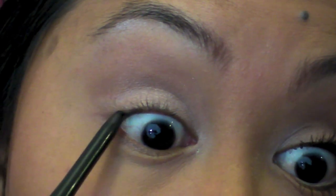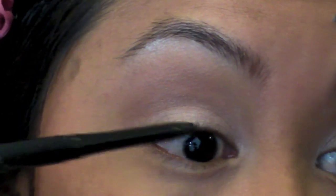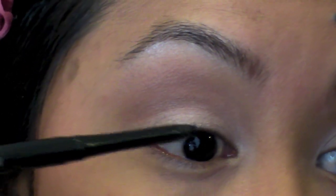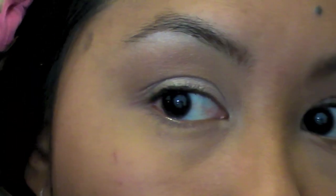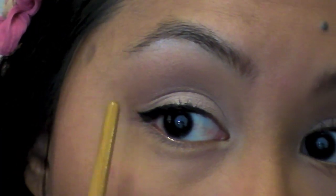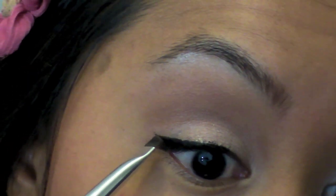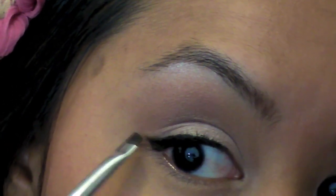Next, I'm going to take a black eyeliner and line my upper waterline and also tightline — going in between my lashes so there are no gaps. Then I'm going to take my L'Oreal Linear Intense Carbon Black Liner and line my eyes with a very thin line, winging it out just a tiny bit. To soften the edges and make it a little more natural, I'm going to take this dark plummy color called Hustle and run that along the very edges of that liner.